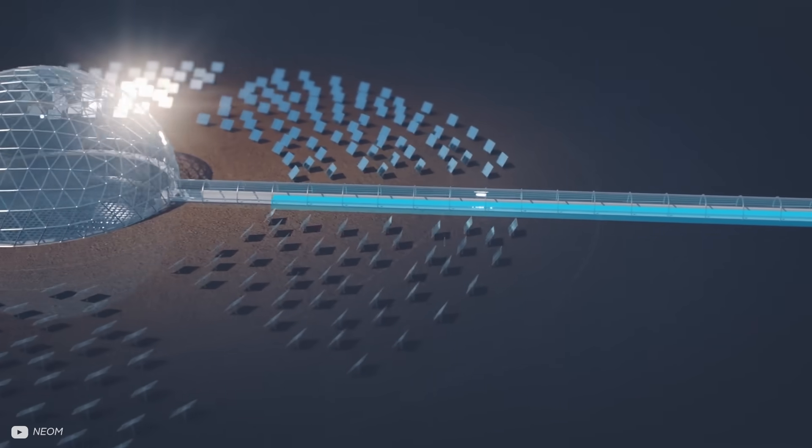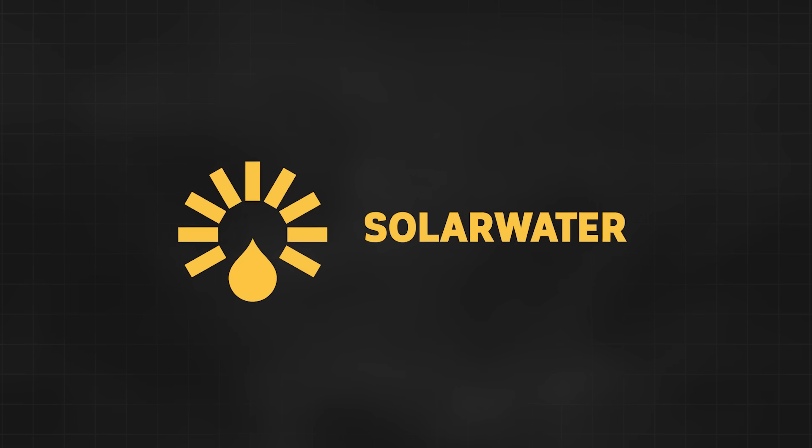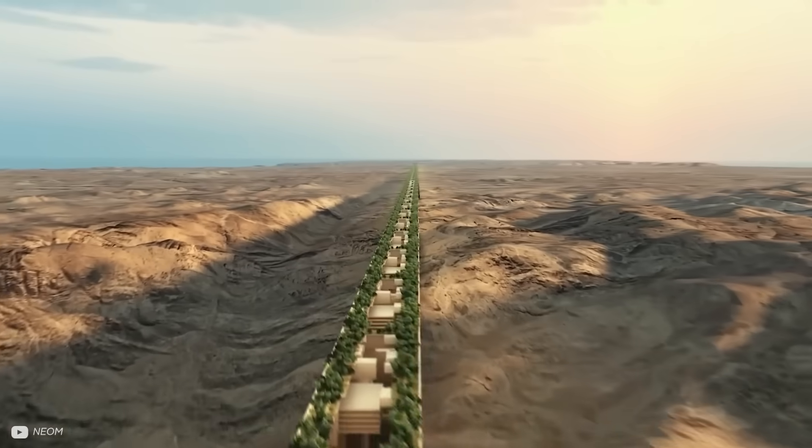One recent interesting idea is a ginormous desalination dome from the English company Solar Water, who have secured a $100 million contract to deploy the system in Saudi Arabia as part of the 2030 NEOM project. After the visual renders caught my attention, I had to find out what came of this project.